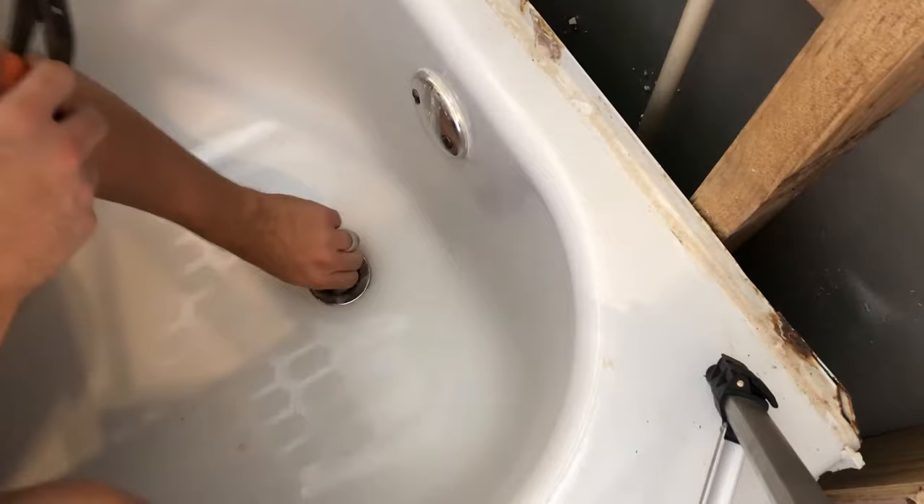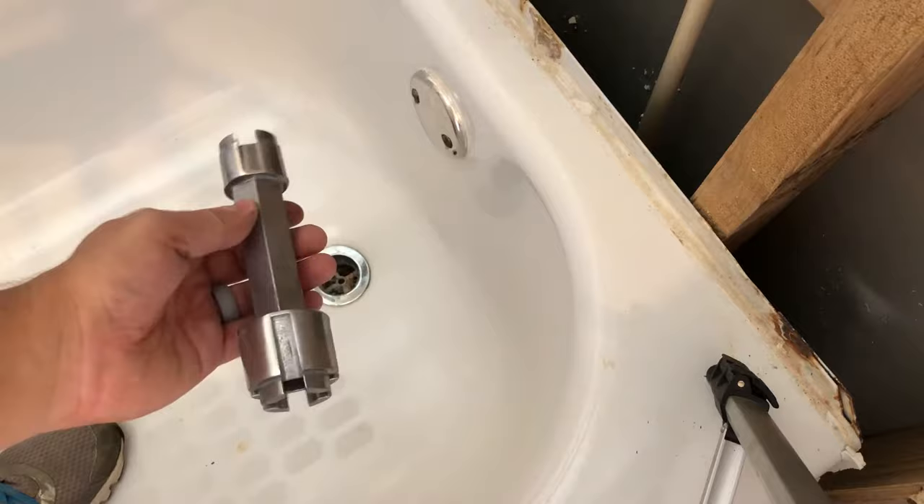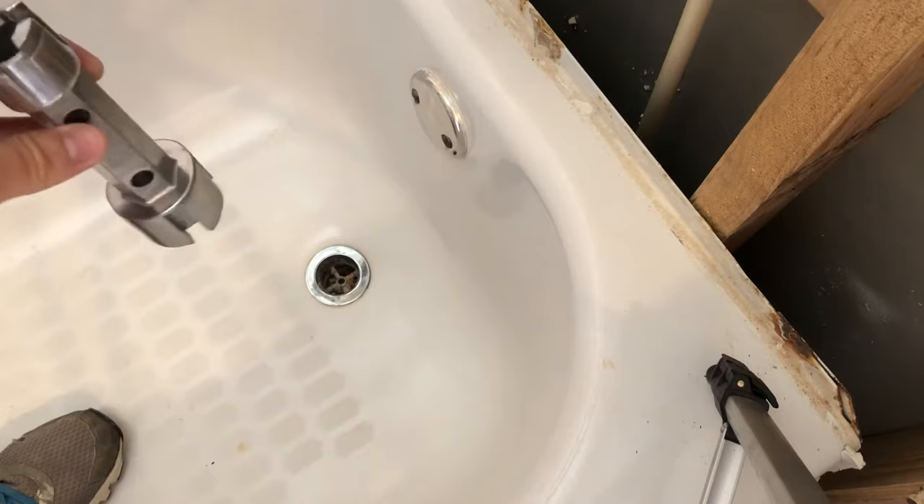Third, you'll need to buy one of these tub drain removal wrench tools — I'll have a link in the description below. They're about eleven to twelve dollars on Amazon. The tool comes with two different sizes depending on your bathtub drain size. It also comes with holes where you can put a screwdriver to help you turn it, or you can use a pipe wrench.